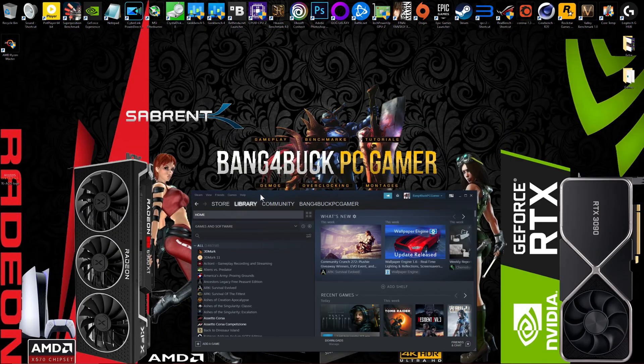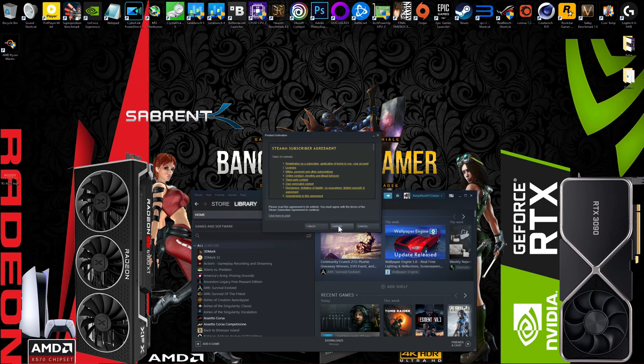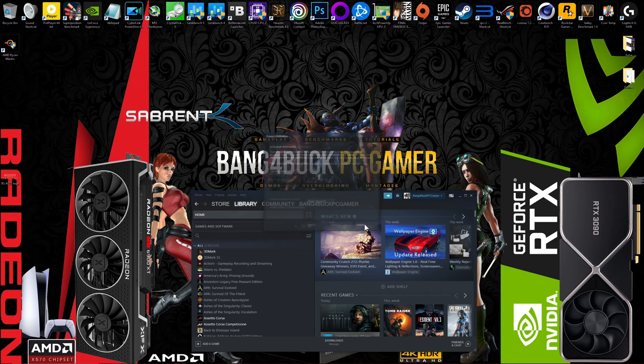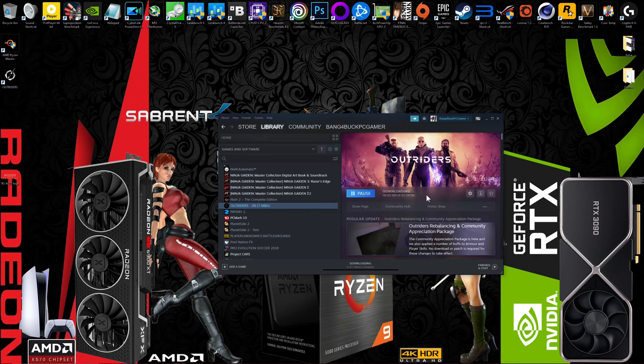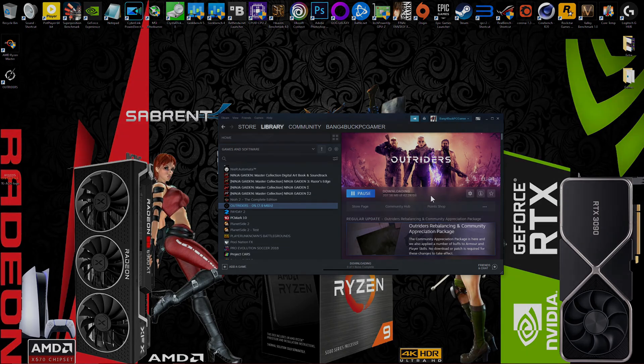This version's a Steam game, so all you've got to do is open Steam, go to Games, activate product on Steam, paste in your key, and then your game will be added to your library. As you can see, Outriders has been added to my library and is currently downloading. Quick and easy, no fuss. Hopefully this saves you guys a little bit of money.